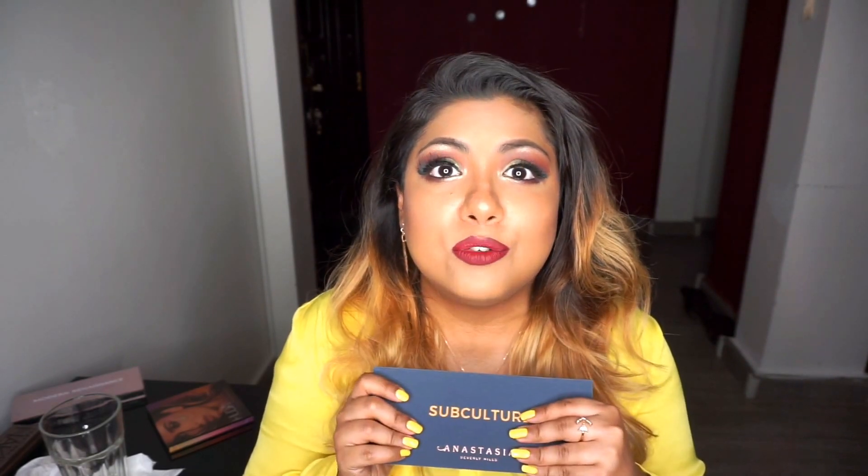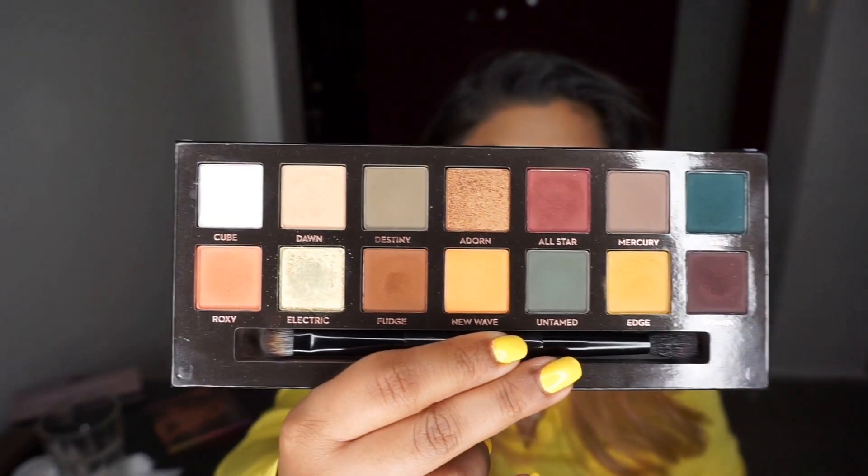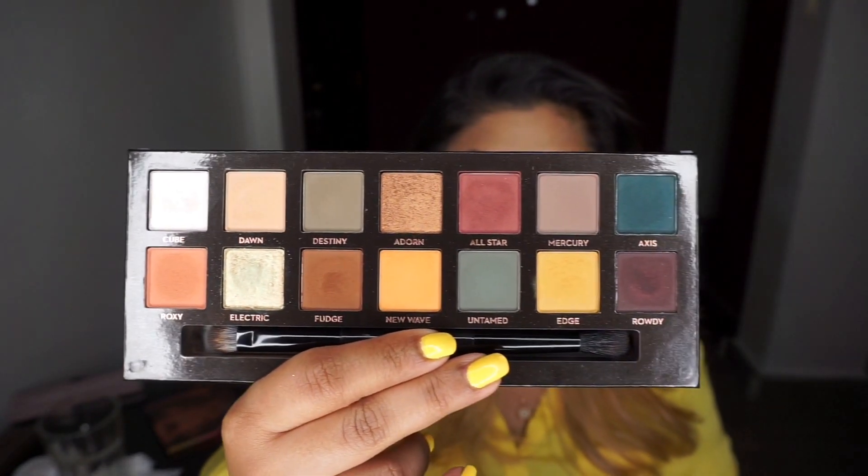I have nothing bad to say except that, similar to the Modern Renaissance, it does kick up a lot of powder, but the pigmentation is really good so it doesn't really bother me. Other than that, it's just really unique. If you like greens, teals, mustard, and it also has a little bit of brown and copper shades — it's pretty unique.